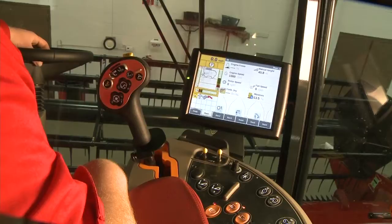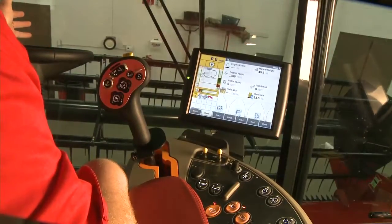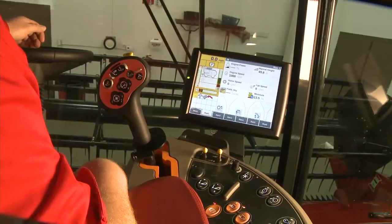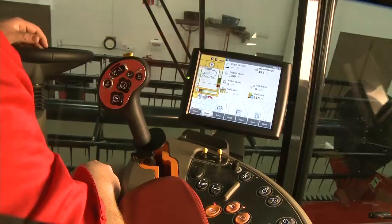In order to utilize the full potential of your header height control system, it is important to have it properly set up. The first thing that you need to do is perform a header ground calibration.